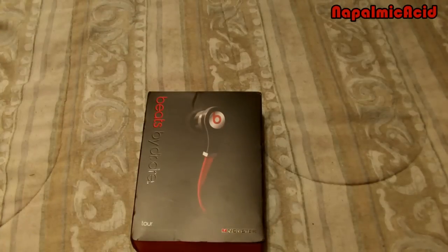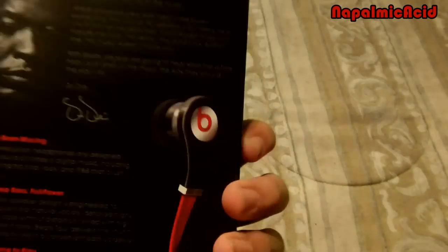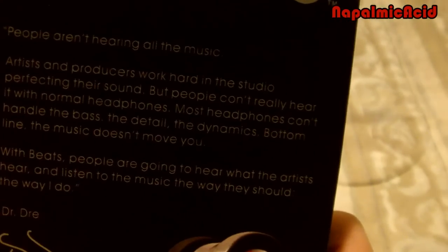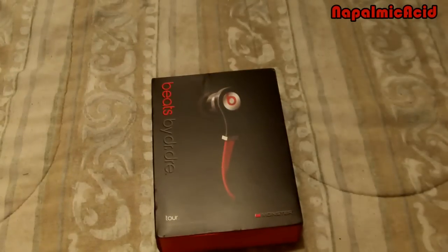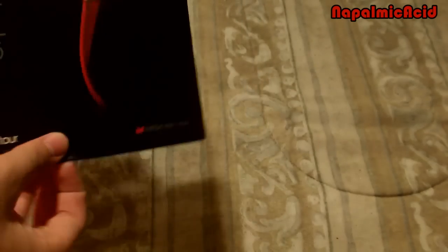Let me show the packaging compared to the real Beats. It's a nice box, softish kind of. It says Beats, it looks pretty real. On the back you can notice a few misspellings — if you get close it says 'most headphones cont,' c-o-n-t. Might be hard to see that, but there you go. Besides that, it's pretty realistic looking packaging. It would fool me. If you were to scan that code right there, the real Beats page would pop up. Pretty amazing that they got that.